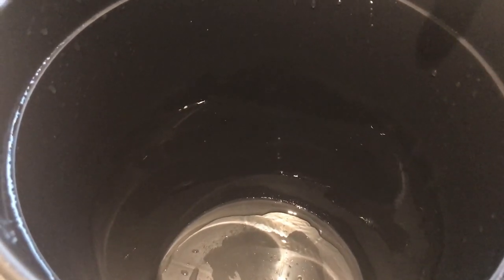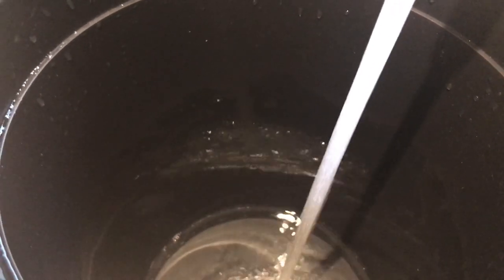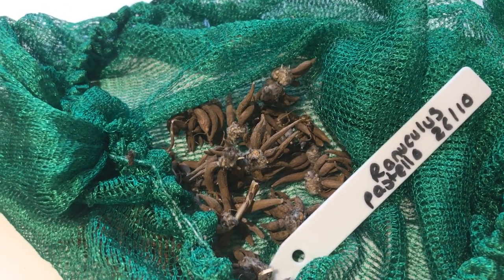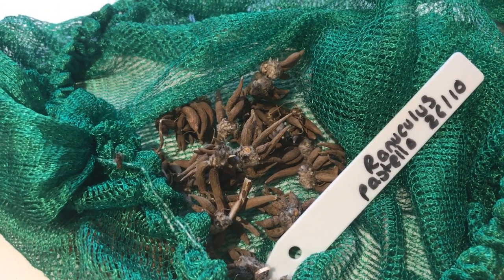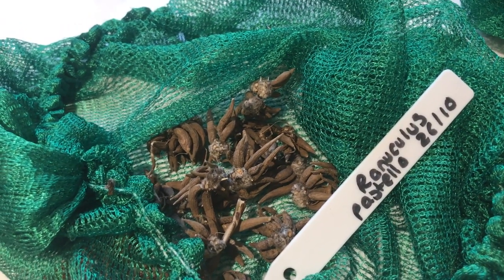The water I'm pouring in is just tap water — not hot and not too cold, just tepid. Fill it enough that all the anemones or ranunculus are under the water. The ranunculus should plump up and double in size after soaking. I'm soaking them for about three to four hours — no more than that. Three to four hours is plenty for them to absorb water and reach the right size without starting to promote rotting when we put them in the soil.